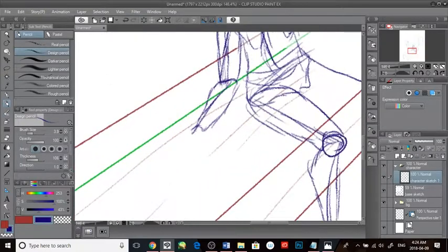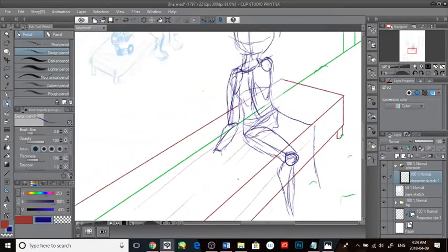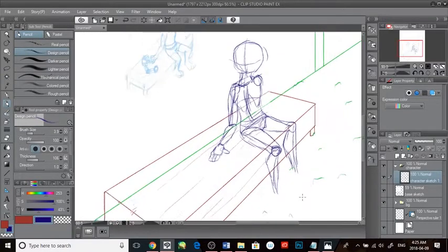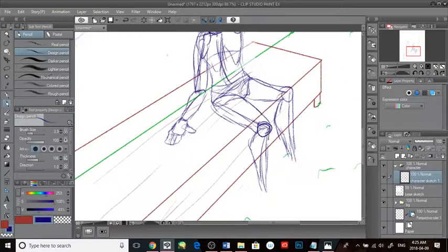A side note to beginning artists: if you want to improve, draw from basic shapes — head, line of action, ribcage. It will help your anatomy and posing significantly. I don't have the best anatomy in the world but you should've seen my high school work. Studying life drawing can help your characters look a lot more organic and less stiff, and add more life to your poses.